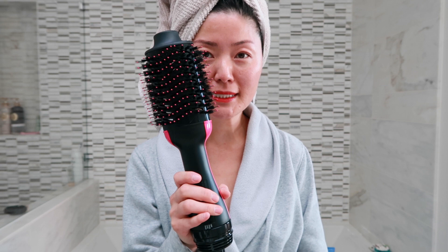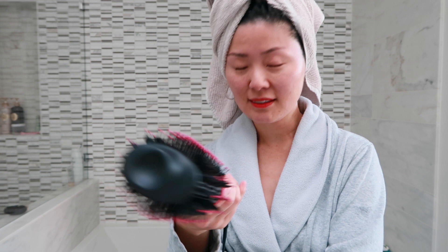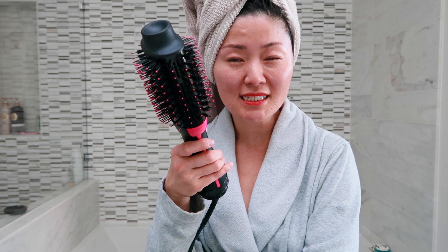Today I'm going to be testing out and reviewing this Revlon volumizing brush and I'm very excited to try it. I've been hearing rave reviews about it. I think it's like the Revlon version of the Dyson Airwrap minus the curling feature. I was in a mommy group and when I checked Amazon it was on sale for like $36 as opposed to the original $56, so I was like, why not?